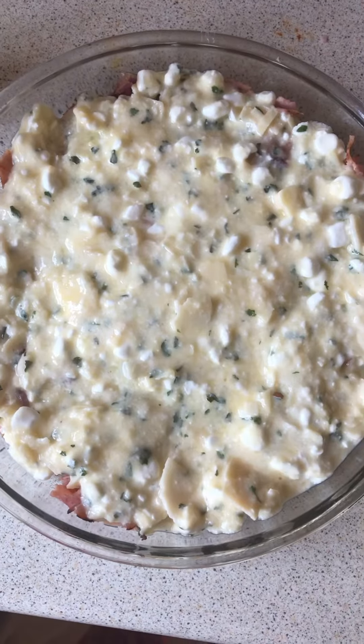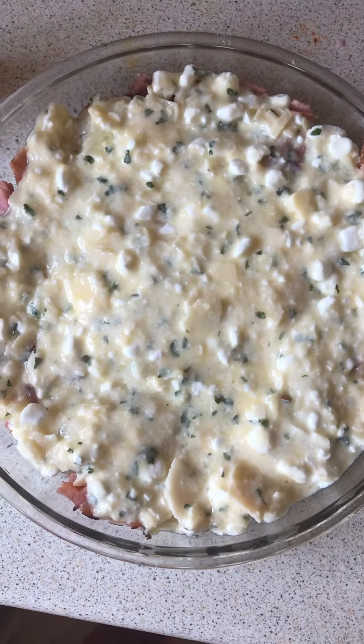Now I'm going to put the oven on to 170 degrees Celsius for 15 to 20 minutes.